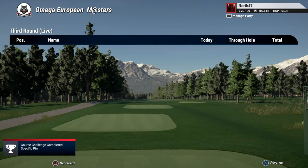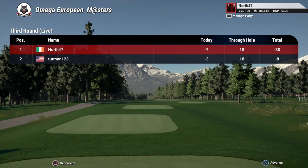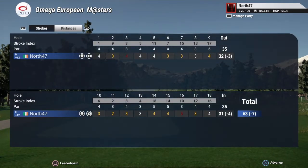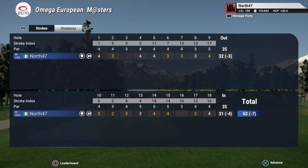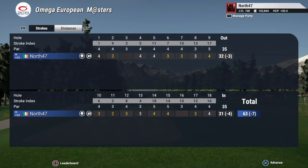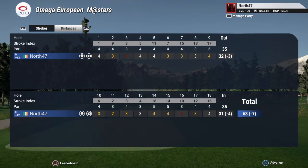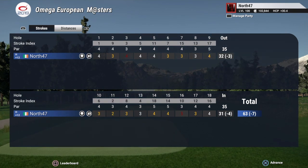Seven under for this round should give me a 30 under finish for the event if my maths is correct, and it is. Just myself and Tutman have played so far — I think the event runs until the weekend, though I didn't make note of that. Looking at the scorecard: two bogeys. I need to start practicing my 16th holes — that seems to be a bad one for me over the last couple of rounds, the previous being a triple and then a bogey on the third as well. But otherwise a fairly decent round — seven under, 30 under for the event. I'm pretty sure that score is going to be destroyed, but I'll leave it there. I hope you enjoyed the video — if you did, drop a like, subscribe, and click the bell for future uploads. Until the next one, take care, have a good one, bye for now.